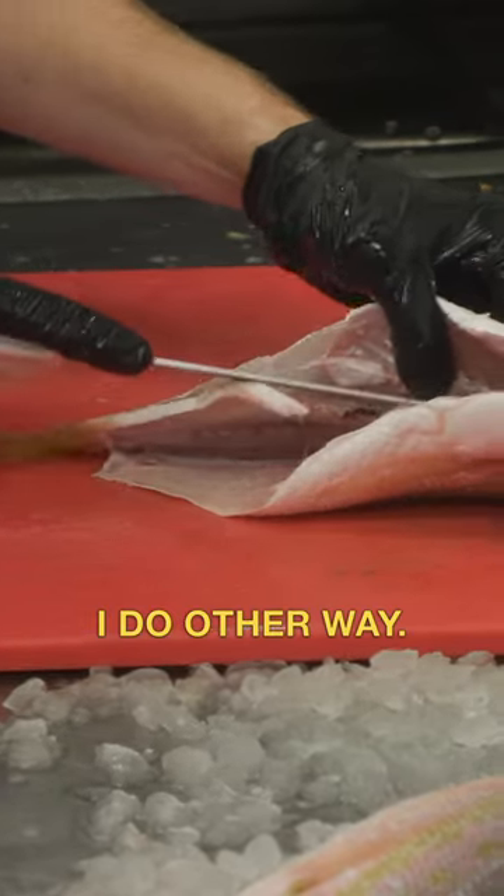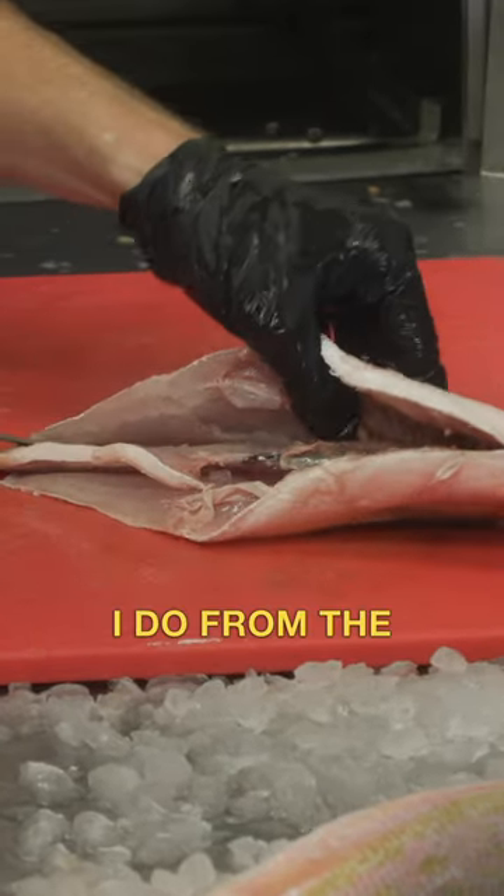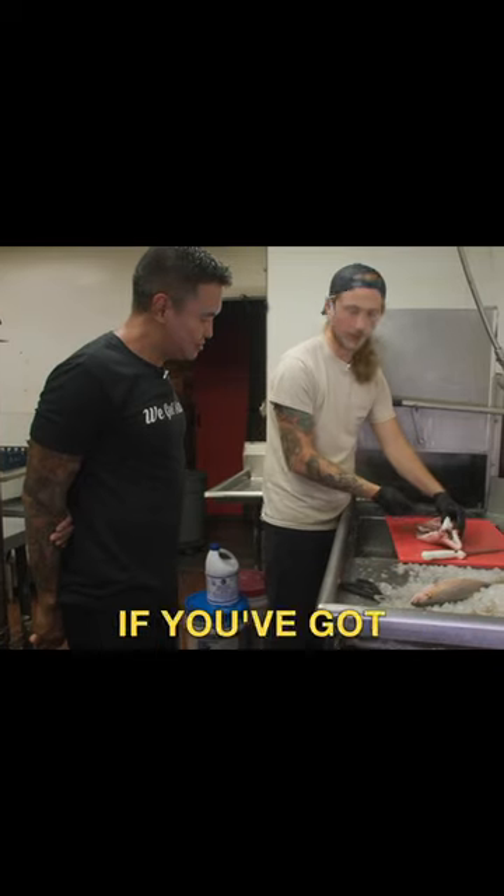Interesting — I do it the other way. Yeah? I do it from the back. That only works if you've got the guts in the fish still.